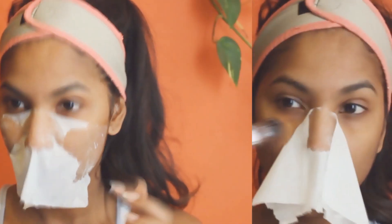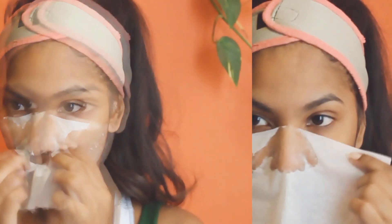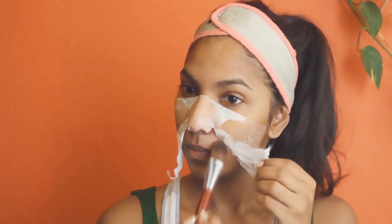Apply it evenly and generously, then take the Kleenex and start placing it on your face — weird, but trust me it works. I'm going to keep building this up with at least two layers of Kleenex on my face.